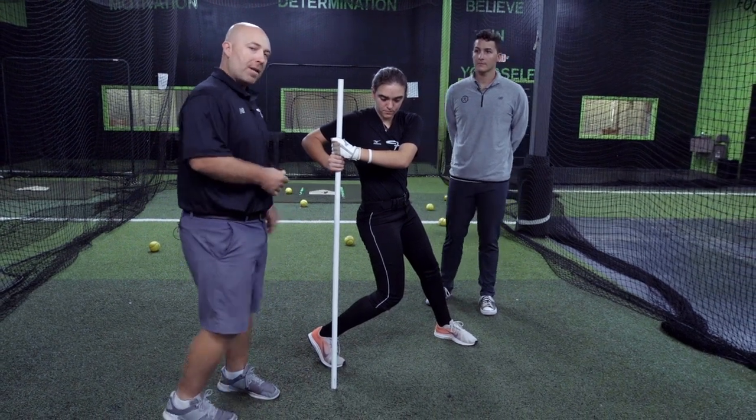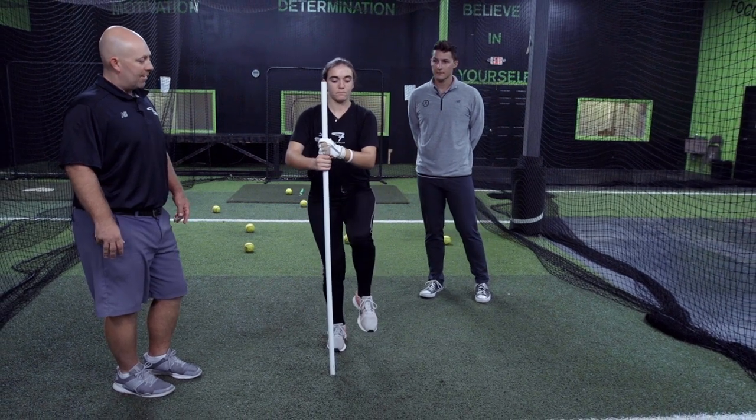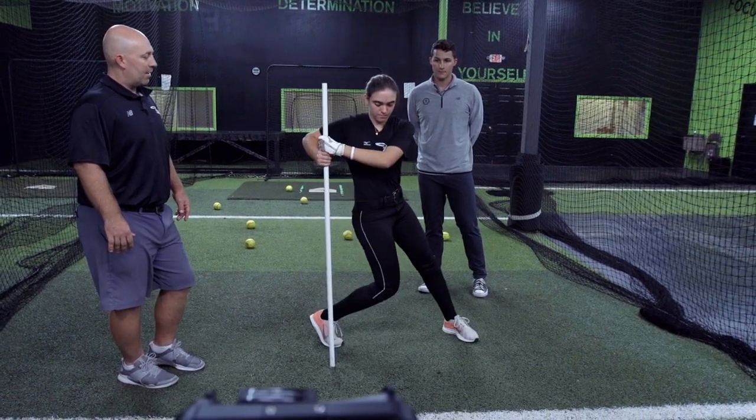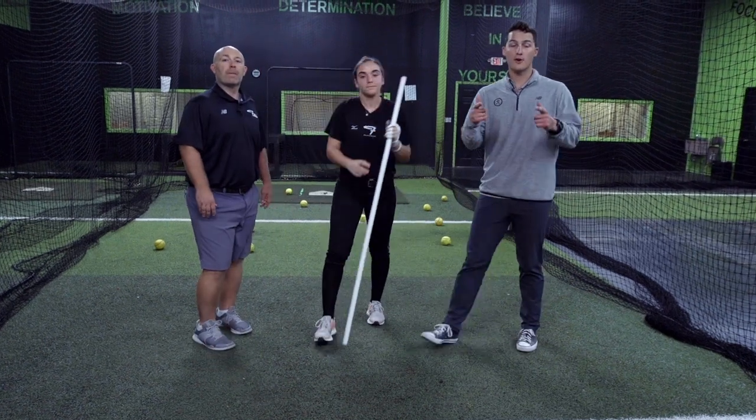She did that about half speed — let's try it one more time, Allie, more full speed. Awesome, that's pretty good. Good job, Allie. Strong athletic position — train smart, get better.